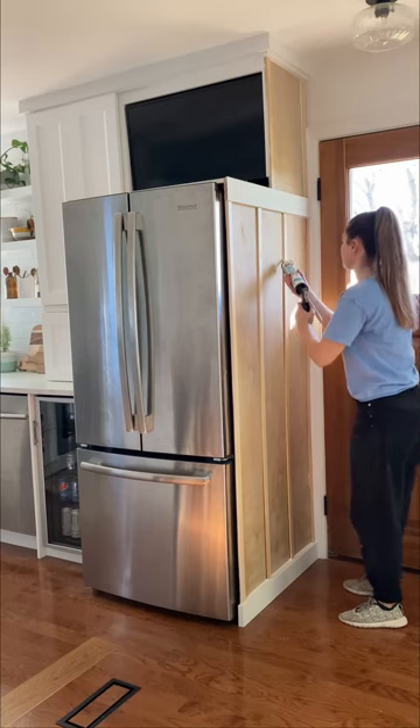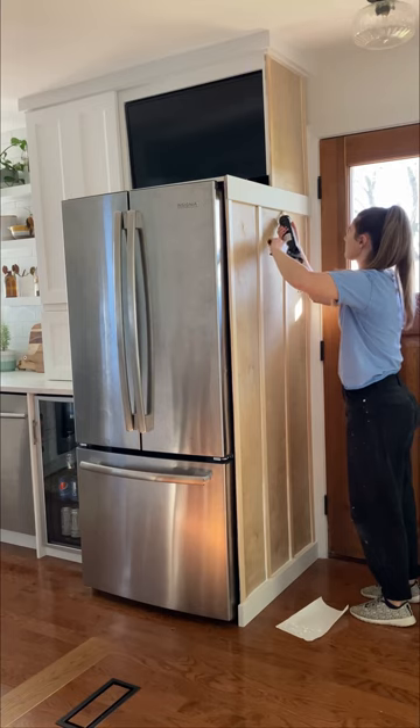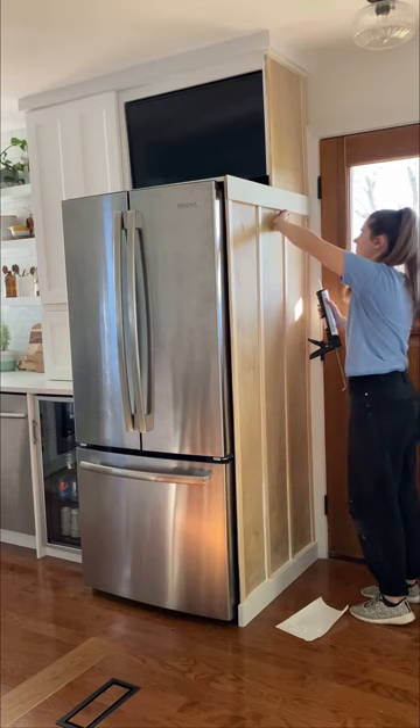Once all the trim was secured I used paintable caulking to caulk all the seams. This process is really time consuming but it gives it a seamless finish.